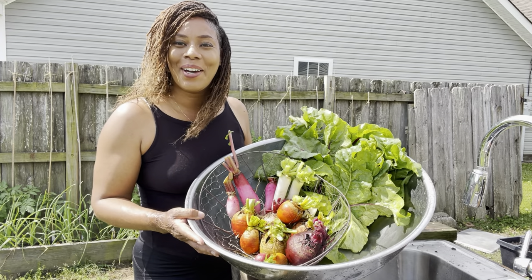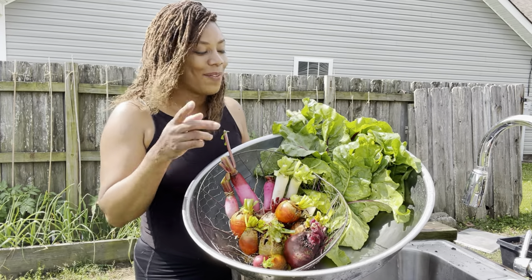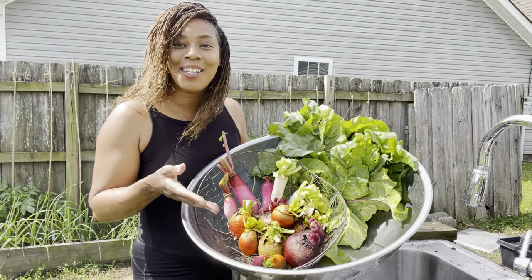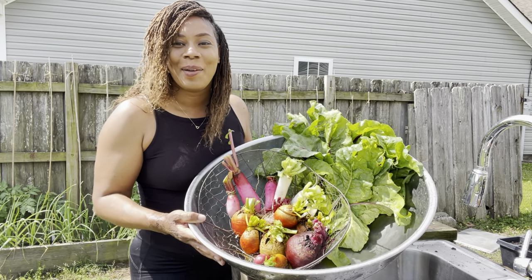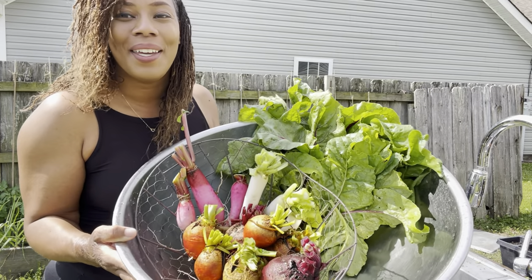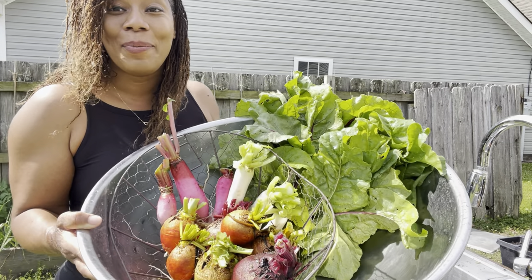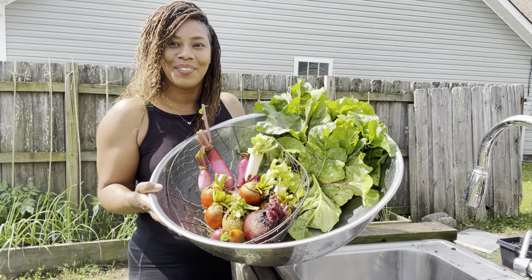Okay guys, we're at the end of the video. I hope you enjoyed the content. Here is our harvest today — we have all of our beet leaves, our radishes, and our beets. Please don't forget to give the video a thumbs up, subscribe to the channel, and hit the notification bell so you can be notified when I post a new video. Remember, there's beauty in everyone's garden. Bye-bye for now!